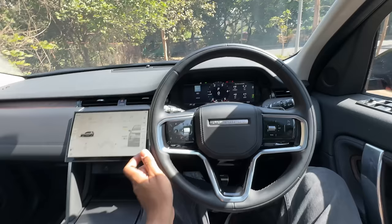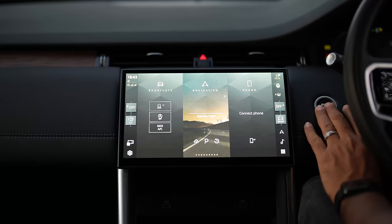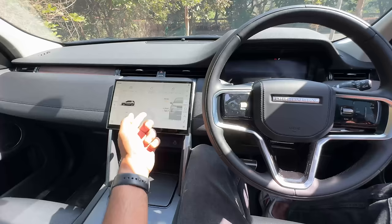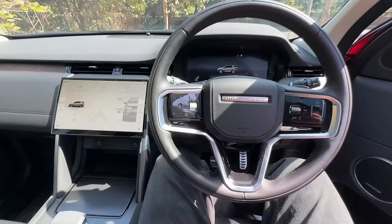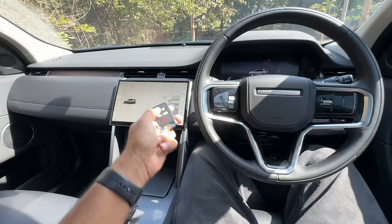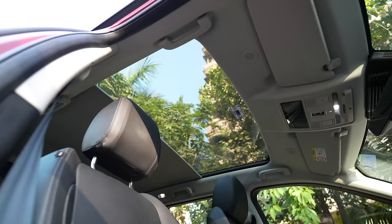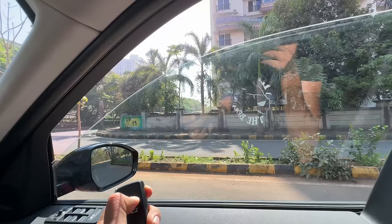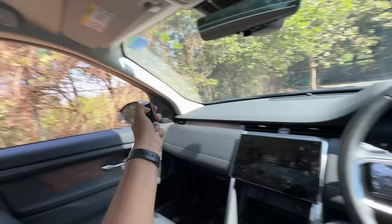The dashboard looks cleaner now and you get trip information on the instrument cluster. There's a lot of information on both the cluster and the screen, though it's a little confusing. When you turn the vehicle on and off it shows a nice visual effect with Land Rover branding. The sun blind closes automatically when you lock the car. Pressing the window button holds it down to roll all windows and open the sun blind.